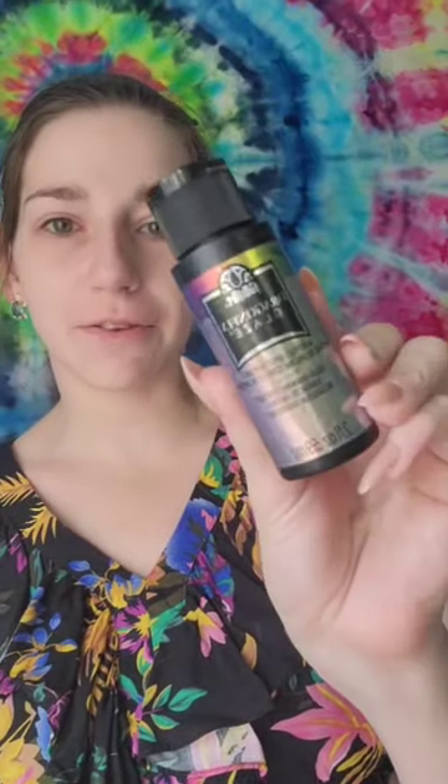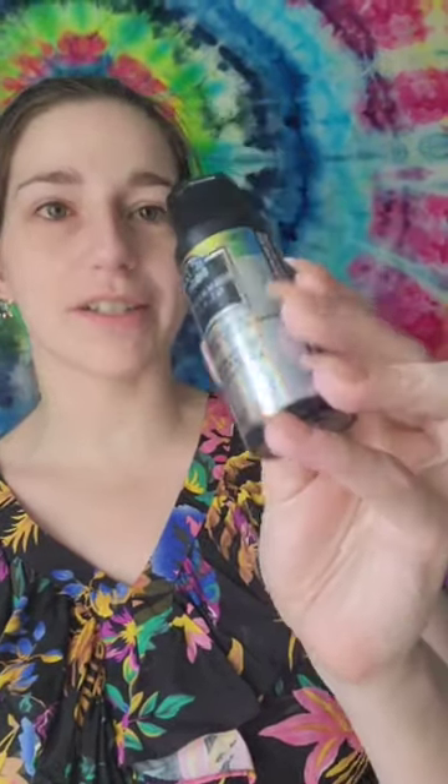I just wanted to take a second to get on here to shit talk — I mean review this paint. It is Folk Art's Dragon Glaze, this one is the full spectrum shift. You can see on the packaging a rainbow of colors, even on the top of the lid you can see the rainbow. This is clearly supposed to be a rainbow glitter.